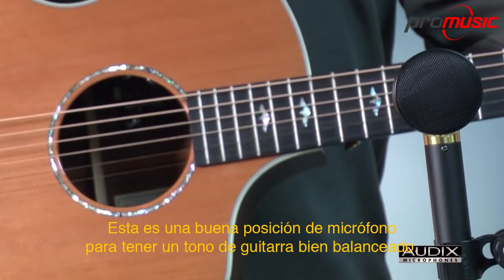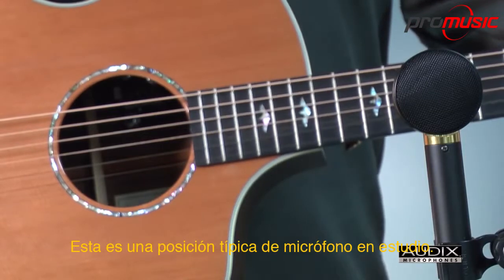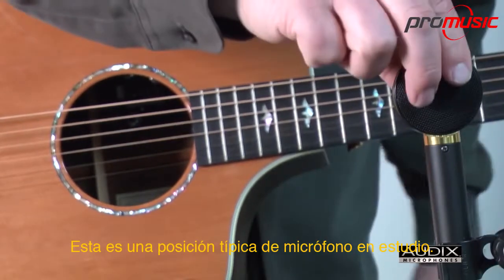This is a good mic position to get a nicely balanced guitar tone. It doesn't pick up too much bass from the guitar, because it's not pointed at the sound hole. This is a fairly typical studio microphone position.